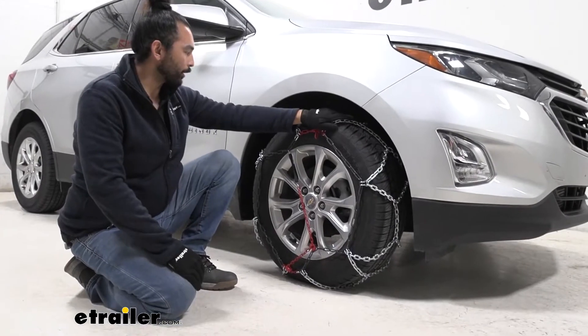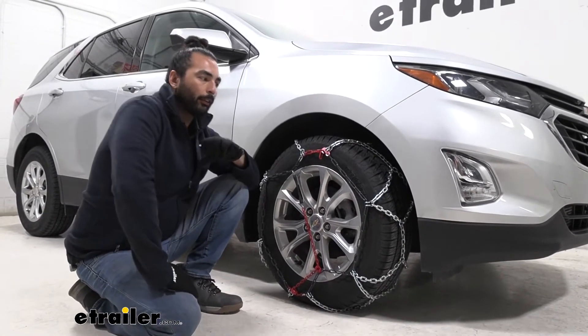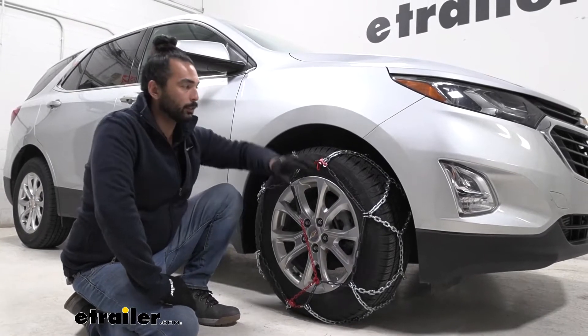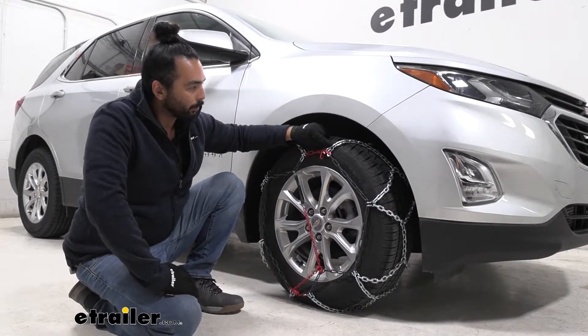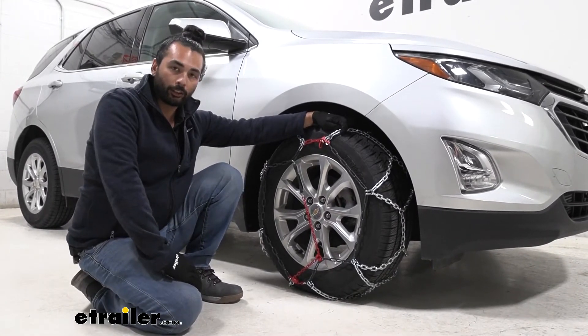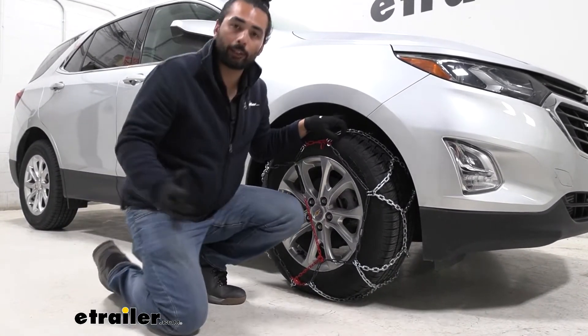These are your diamond pattern style snow chains, and while they don't have as effective starts and stops like your ladder style, this is going to give you a much smoother ride. And since these are square links, it is still going to give you really excellent traction for your starts and stops as well as your lateral movements as well.